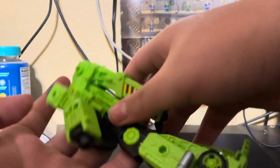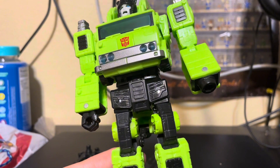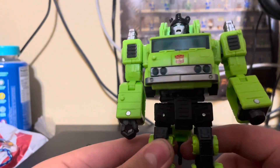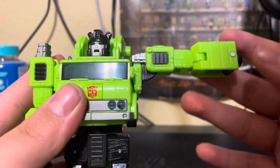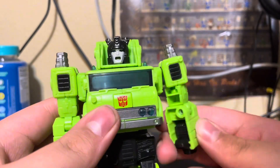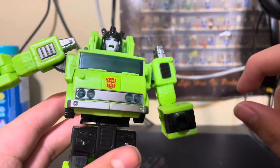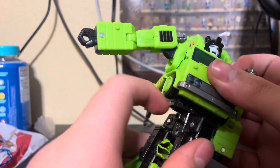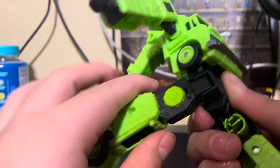It feels like his joints are about to break, probably because he was made in 2022 and has been sitting on shelves for a whole year. His joints are a little stiff, which is normal. His arms can go far out and rotate all the way around. He has a 90-degree bend at the elbow and a bicep rotation, but no wrist rotation since the arms flip in for the claw and the silver piece. He does have some waist rotation, though it's a bit limited.